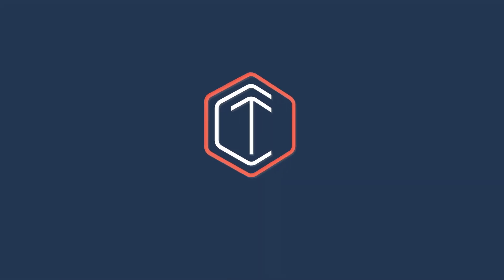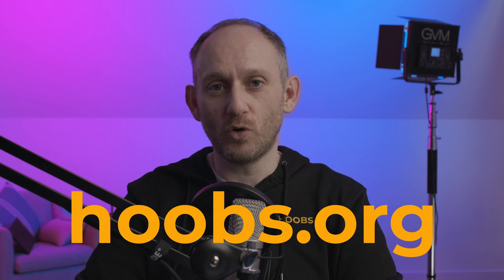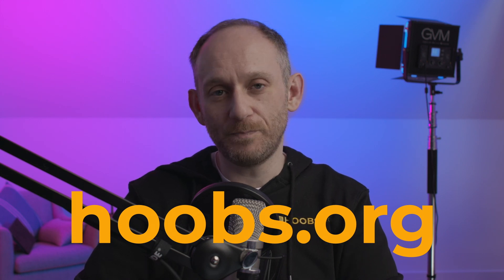In today's video we'll see how to configure Ring devices like this Ring doorbell, Ring smart lights, Ring cameras and the Ring home alarm inside Apple Home using Hoobs. Before we start, let me give a big shout out to the Hoobs team — thanks again for your support in putting these videos together. Do check out their website at hoobs.org if you want to buy any Hoobs products or if you've got any queries about the Hoobs system.